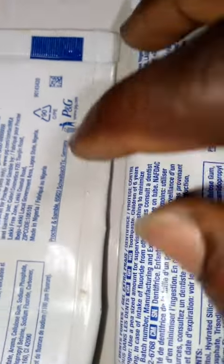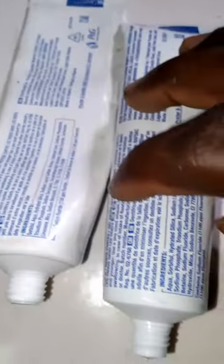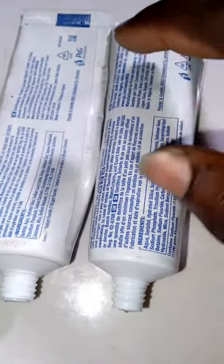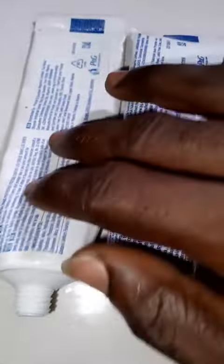If you know anything about this new one, please use the comment section. I don't know if this one is fake or if this one is original, but from my review so far I prefer the old one. I'll go further to scanning the barcodes to find out what the actual difference is.